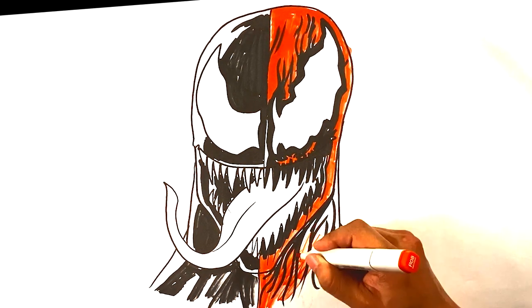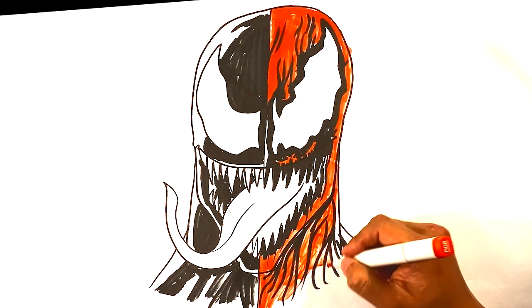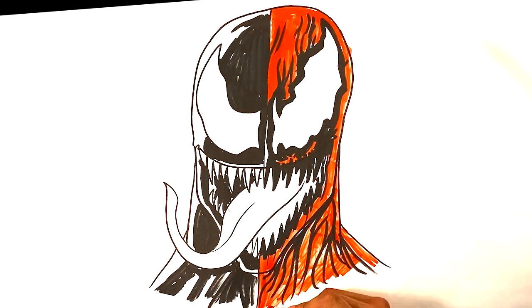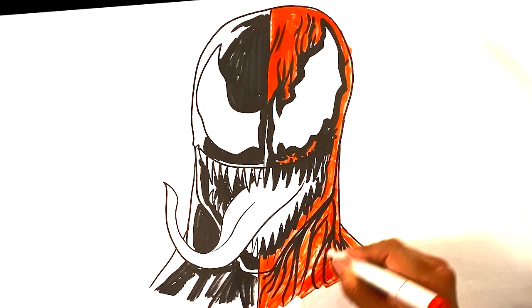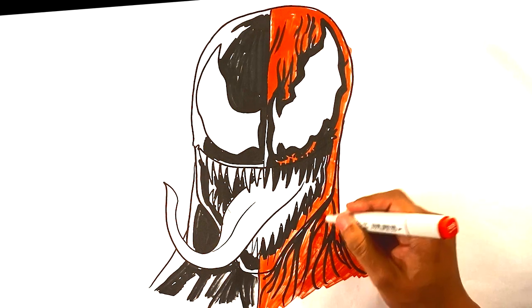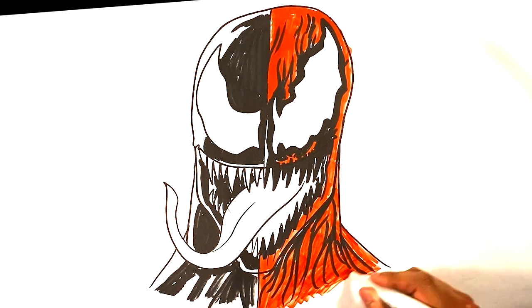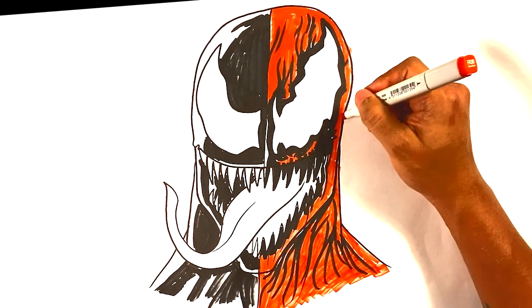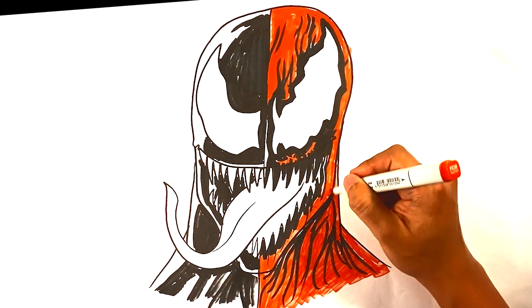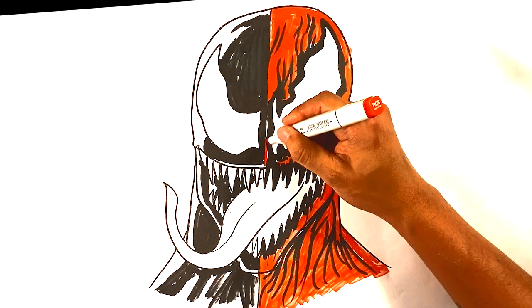I'm making a quick pass over here. This red marker is a little darker than I'd like — I'd prefer a lighter red — but it's gonna work. You want that huge differentiation between the two characters. Please do me a favor: if you want to help the channel out, share the video — sharing is caring — share with a friend or on a forum. That helps a lot. Thank you very much, you are amazing.